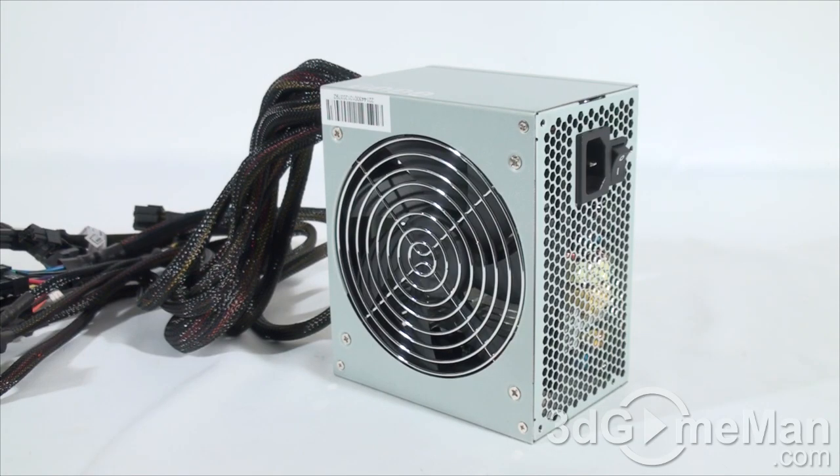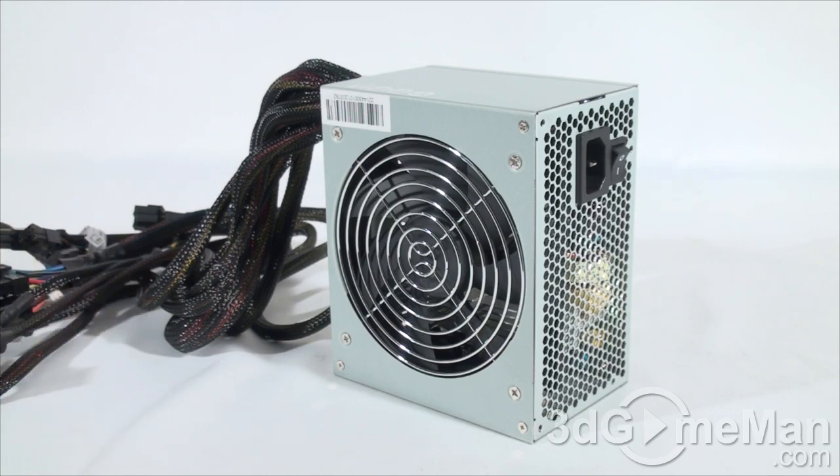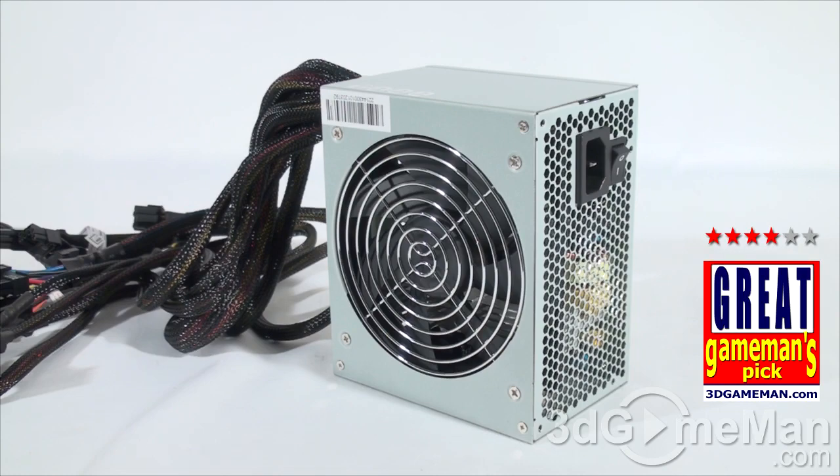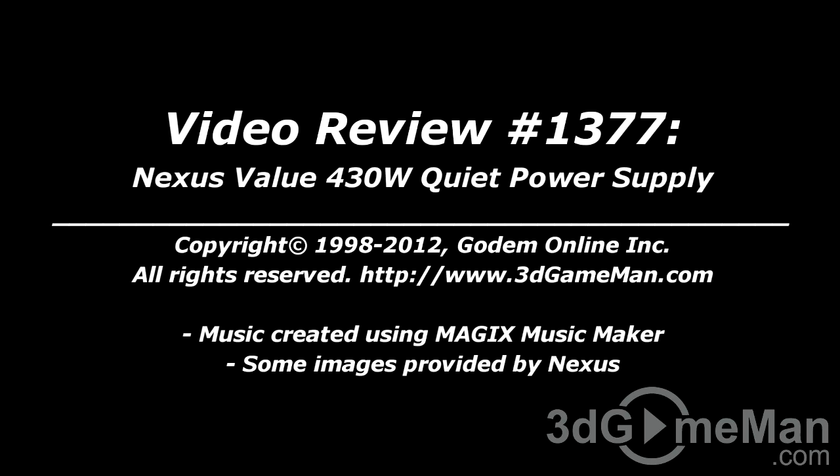Sure, this is not some super high wattage power supply to brag to your friends about, but if you're in the market for a quiet, compact, affordable power supply that performs and comes with plenty of sleeved leads, this just might be the product for you. This would be a perfect power supply for a mini build, home office, home theater PC setup, or even a mini gaming rig. Overall, this is a great product. Until next time, take care. Pricing for this product is available on the 3D Game Man video review page.